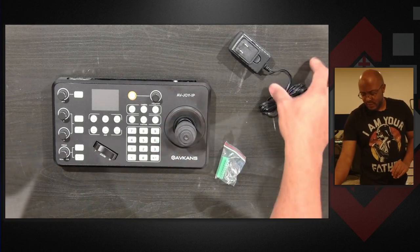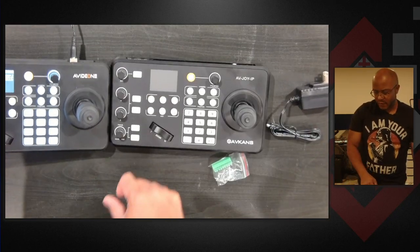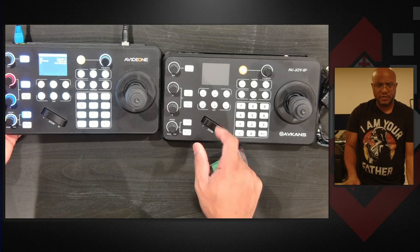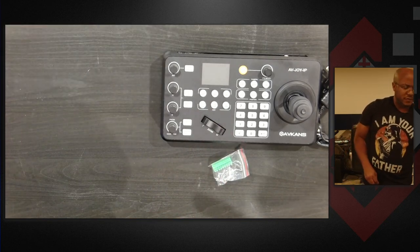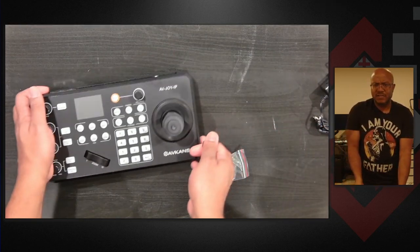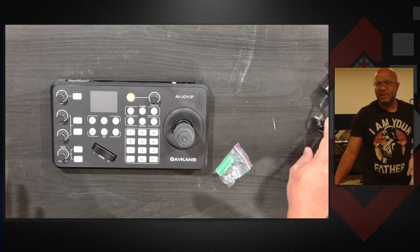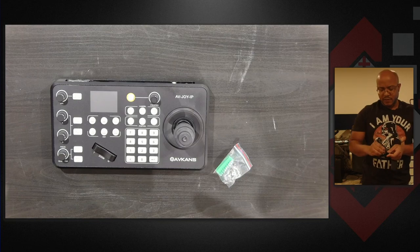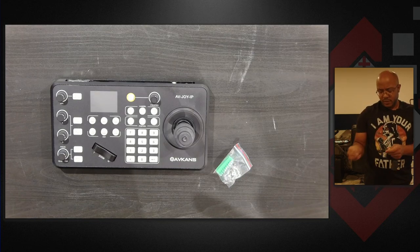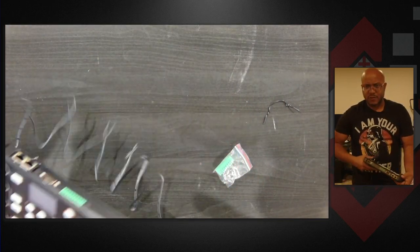So let's go ahead and hook this up. If I slide this over here, you'll see that the frame is the same but we have some different layout of the function buttons on here. It seems like a lot of the products have a similar casing but the software is different. You'll notice that in some of the PTZ cameras as well. So let's go ahead and hook this up — I have a network cable and everything to plug this in and it's no different than any other joystick that we have.